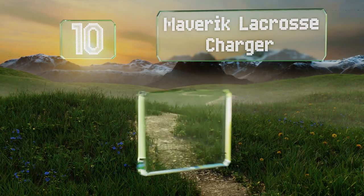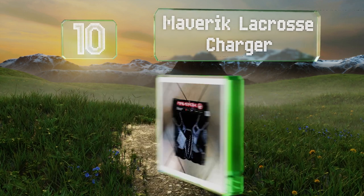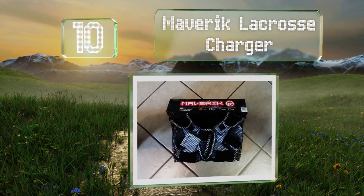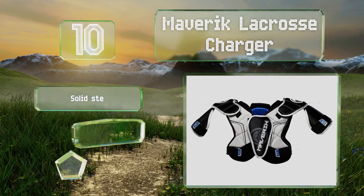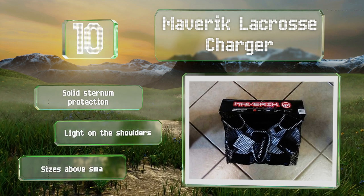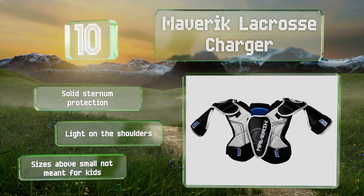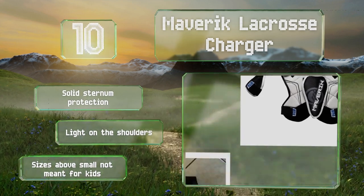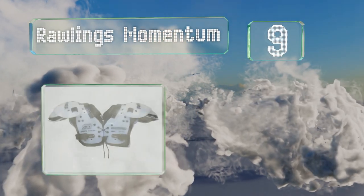Starting off our list at number 10, the Maverick Lacrosse Charger features a stylish design that little athletes will want to wear all the time. With multiple adjustable velcro points and straps short enough to secure around young arms, an optimal fit is easy to attain. It offers solid sternum protection and is light on the shoulders. However, note that sizes above small are not meant for kids.